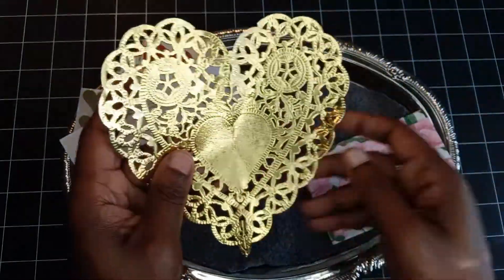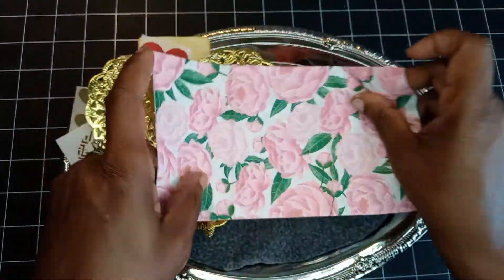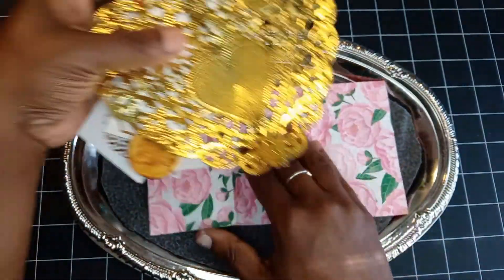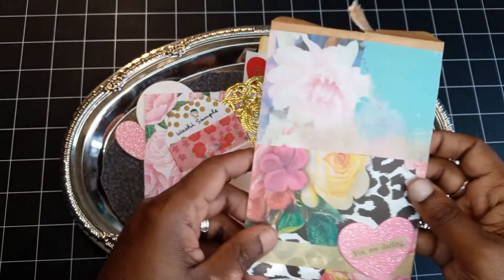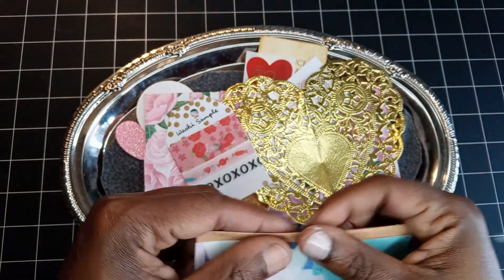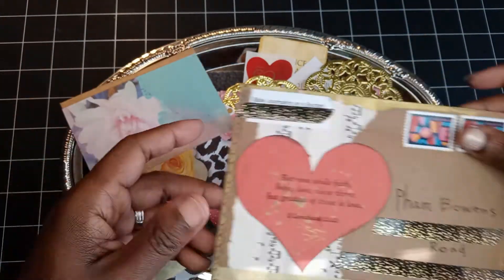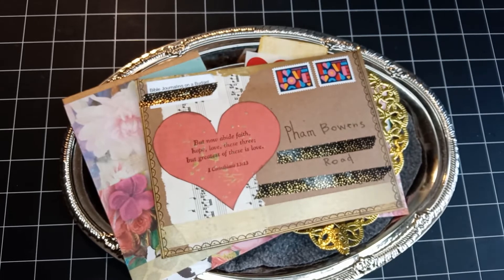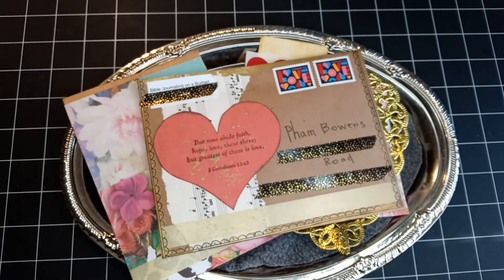A gold doily and a napkin — oh my goodness, look at all these sweet little crafty goodies! Thank you so much Tam. Mother's Day is coming up and I'll be utilizing these in some upcoming videos, so stay tuned. Again, if you guys want to go visit Tam, she does amazing Bible journaling as well as junk journal creations, and she also has an Etsy shop — head on over, take a look, and tell her I said hi.